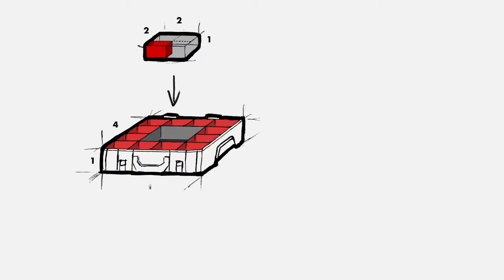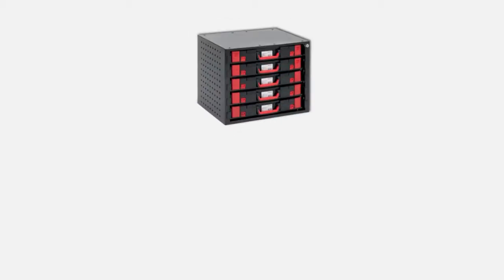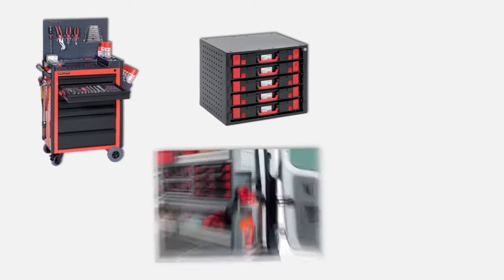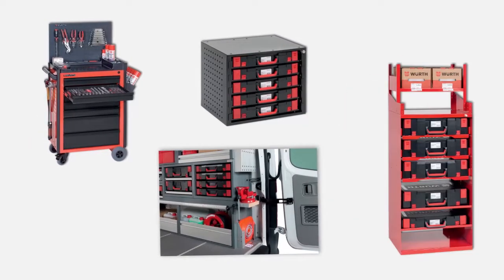Orderliness begins with the details. With Würth, it begins with the standard measurement as the smallest unit of the Orsi system world. It is the basis for bigger things — the grid dimension for a complete system that is found from the toolbox to the workshop wagon, and from the workbench to the vehicle equipment and drawer series.